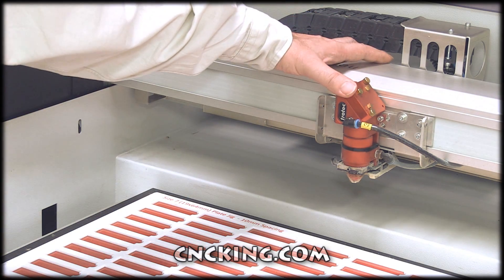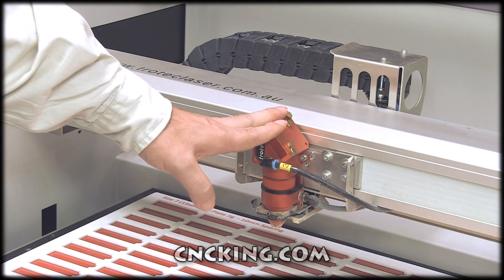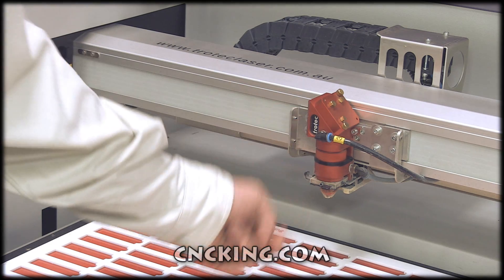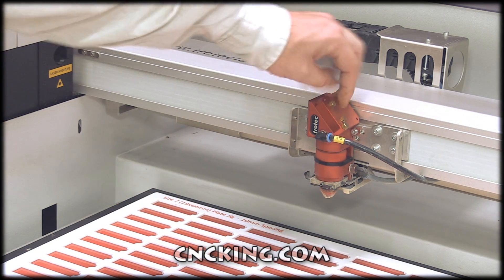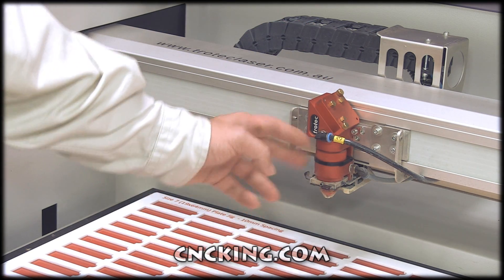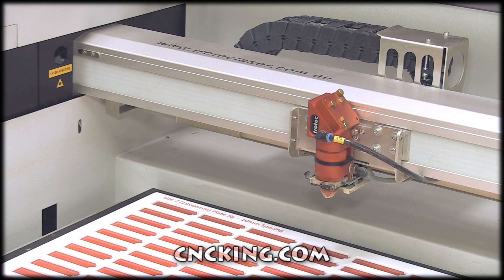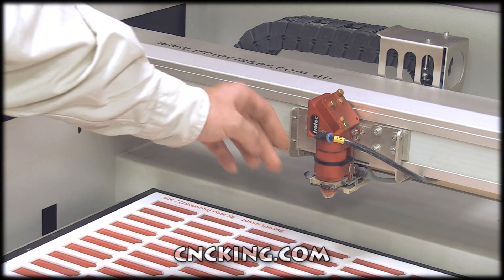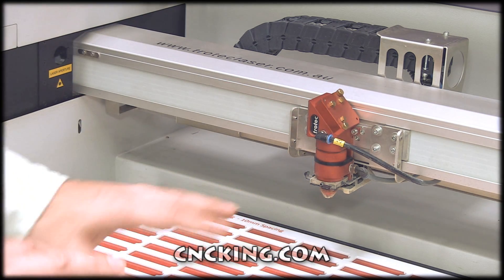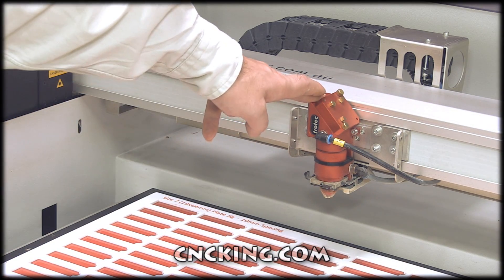We're now back on the Speedy 500, and the first thing you notice is this huge gantry and this massive head. The laser comes through here, hits the mirror, and then goes straight down. The mirror is very easy to clean — just turn some screws, take it out, and clean it. Same with the lens, which is also very easy to remove. You have extraction under here, which is really nice — all the smoke and vapor gets sucked right up. You also have gas or air assist that goes straight down with the beam, helping push vapor away from your lens and mirror so they don't get fouled quickly.